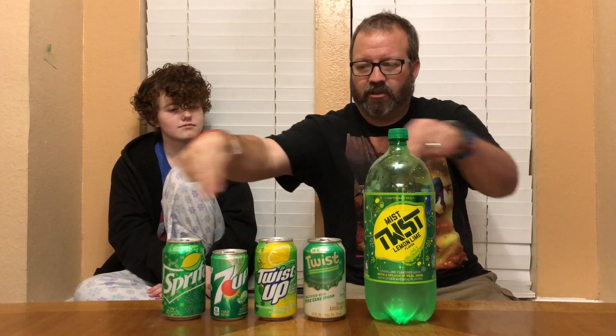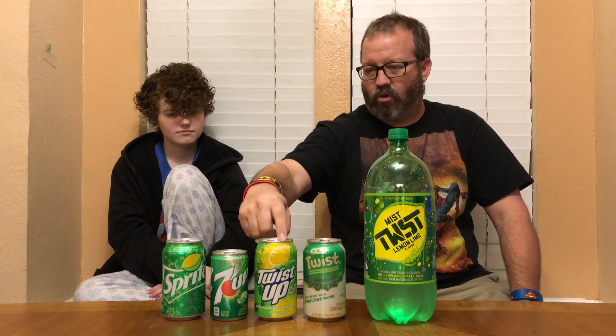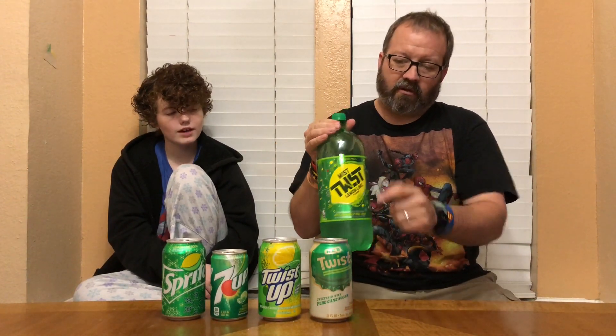Welcome to our soda taste test challenge number three. We're doing lemon-lime sodas: Sprite, Seven Up, Walmart brand Twist Up, HEB which is a ringer because it's got pure cane sugar, and Mistwist - the hard one to find, you can't find it in a can. Lemon-lime, twist - all right, round one!